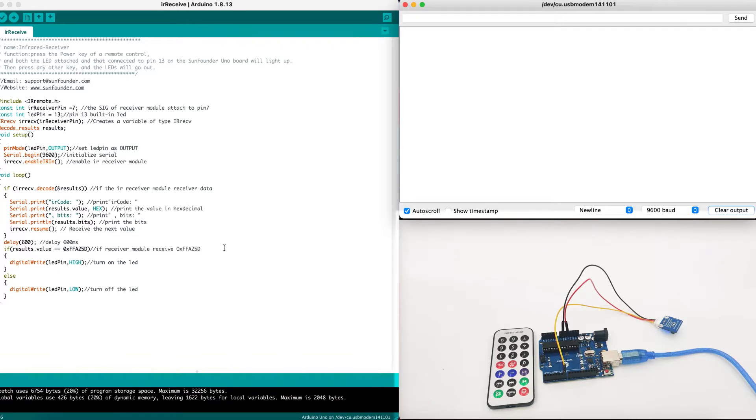In order to make the IR receiver work, we need to use a library called IRRemote. We can include it using the include command. We will set up the IR receiver pin to pin number 7 and the LED pin, which is the built-in Arduino LED, to pin number 13. We cannot change it as it's built into the Arduino device. Then we initialize the IRRemote library with the IR receiver pin and decode the results using a results variable. In the setup, we set the pin mode LED pin to output, and initialize the serial connection with 9600 baud rate. Then we enable the IR receiver module.